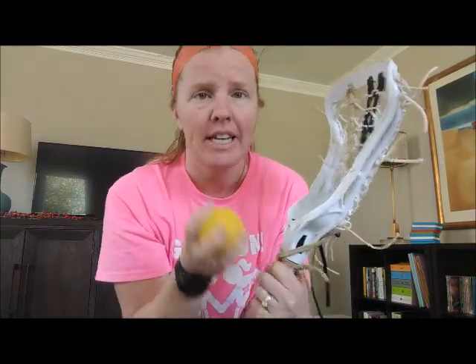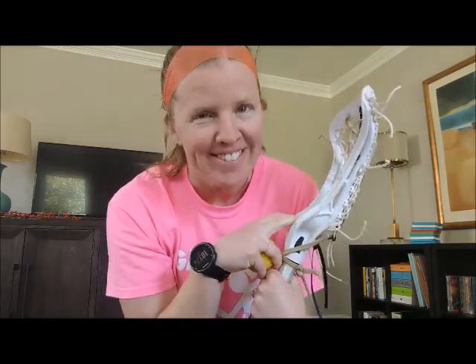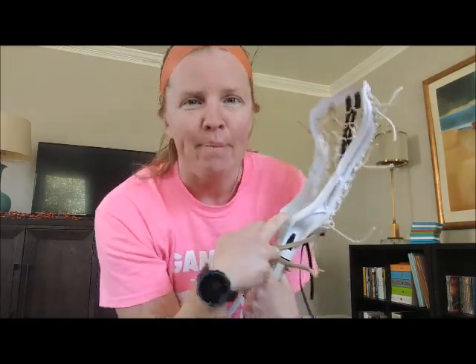If you have a lacrosse stick and a ball, that's great. If you don't have a ball that's okay too, or if you just have a tennis ball or something lighter, also fine. Make sure you double check with your parents if you're allowed to use a ball in the house. So we're going to go ahead and get started.